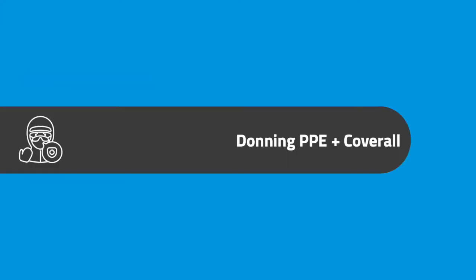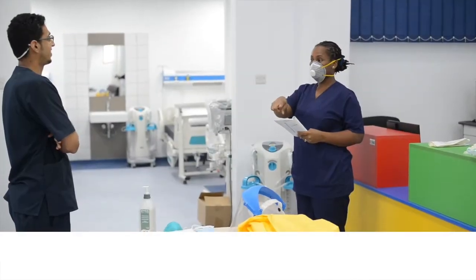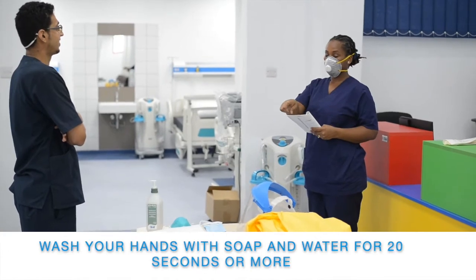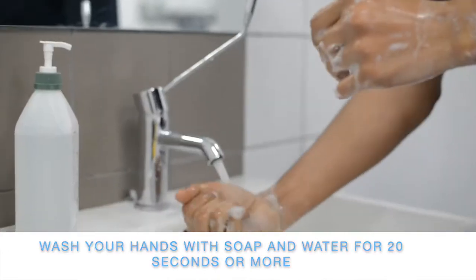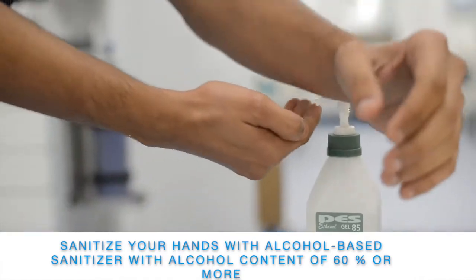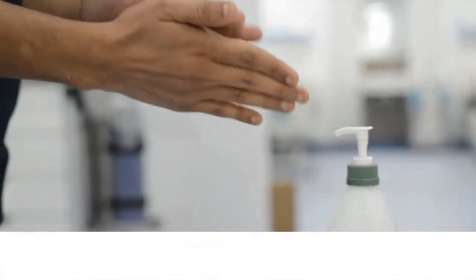Donning PPE and coverall. Wash your hands with soap and water for 20 seconds or more, or sanitise your hands with an alcohol-based hand sanitiser of an alcohol content of 60% or more.